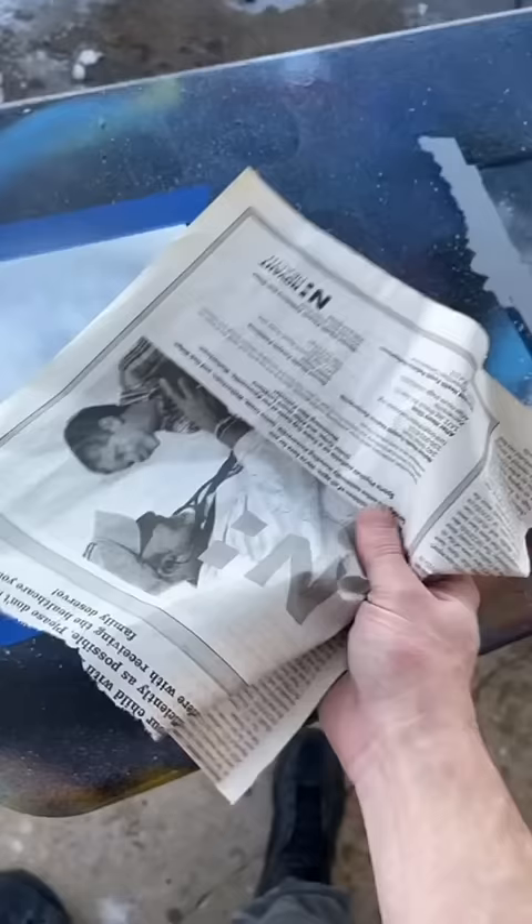Crumple up some newspaper. Uncrumple it. Hold it down. Swipe, swipe, swiperoo. Peel.